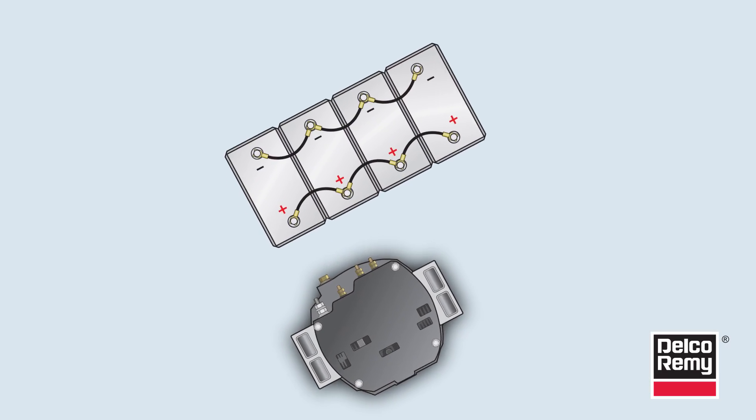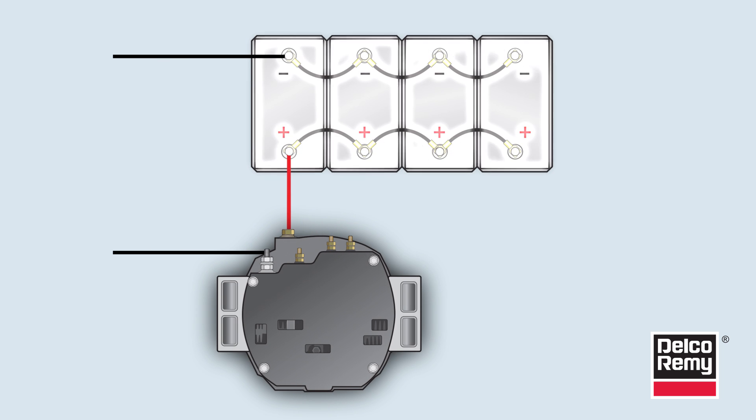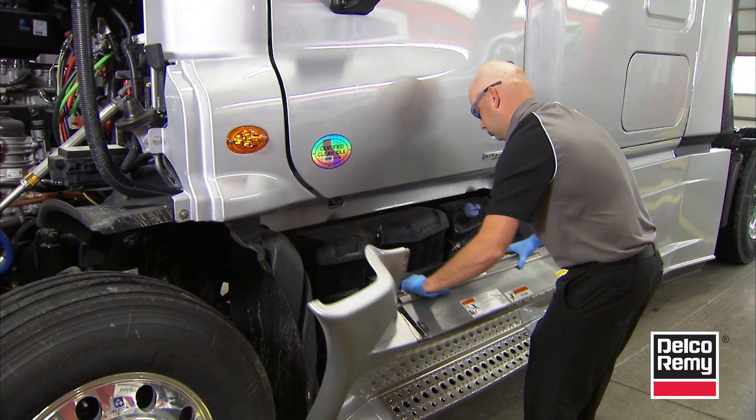The vehicle charging system is comprised of three components: the alternator, the batteries, and the cabling that connects those two together. In this tech tip video, we're going to look at how each one of these components is dependent upon the other and isolate each one specifically for proper testing. One of the main jobs of the batteries is to regulate system voltage.